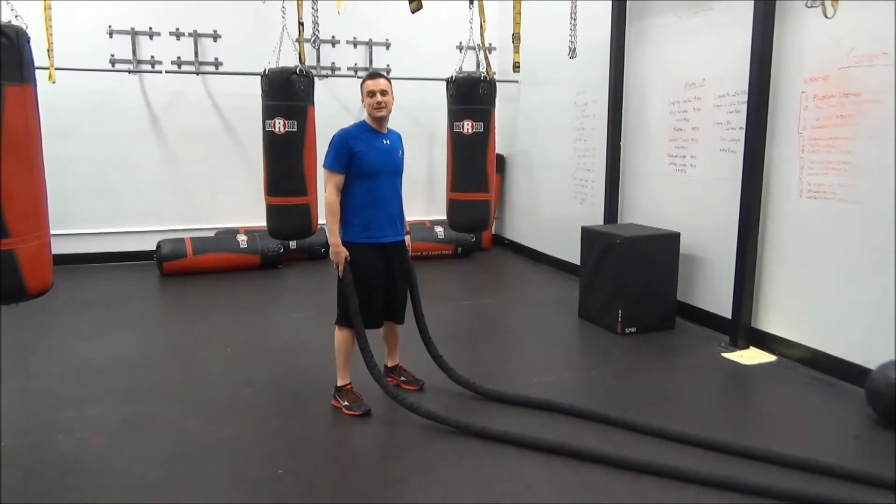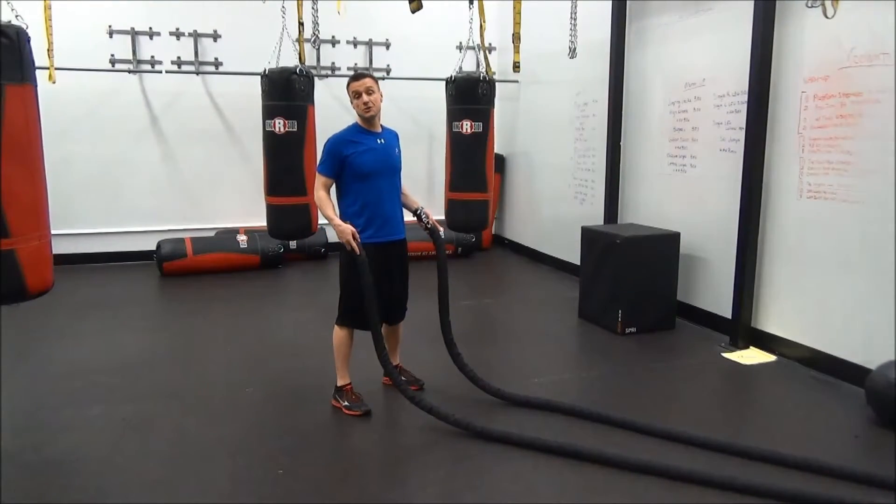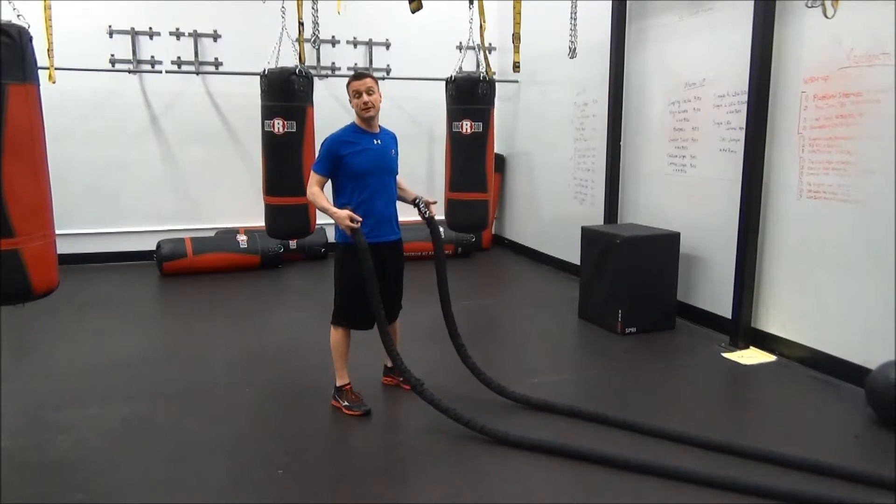Hi, I'm Brett the trainer from Brick Bodies in downtown Baltimore. Today I'm going to show you how to take your battle rope workout up a notch.